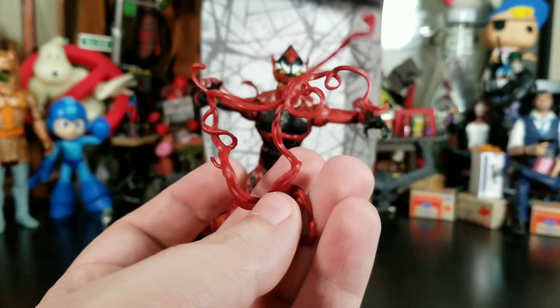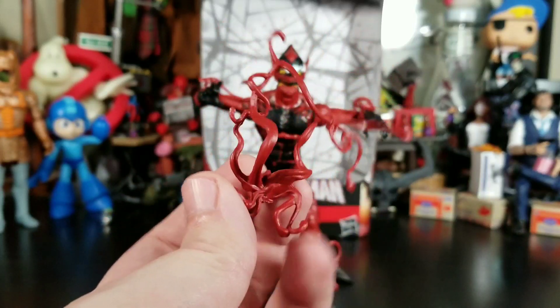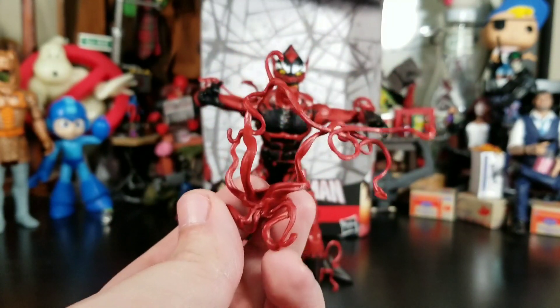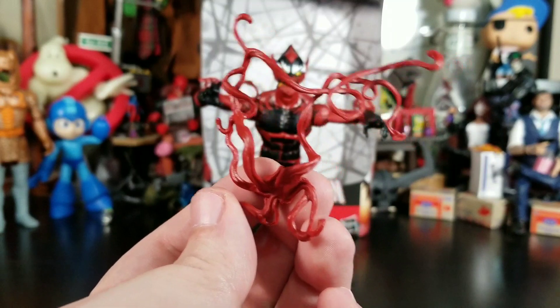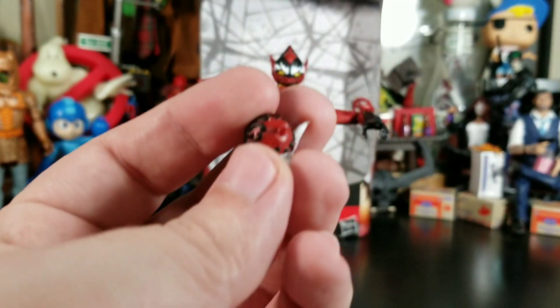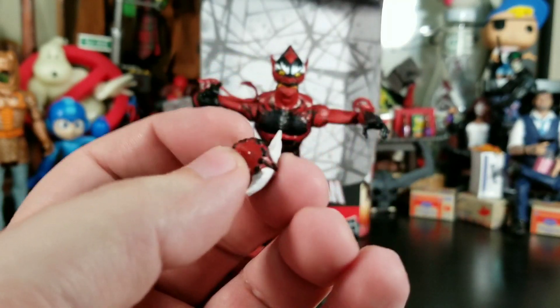He does come with a symbiote accessory effect thing — it's a backpack plug that just plugs right in. It's pretty cool. I don't think we could have enough of these, as they didn't give it to us with all the symbiote figures. I would have thought they'd put something like this with every symbiote figure, because you can never have too much symbiote-looking stuff.